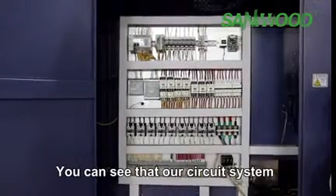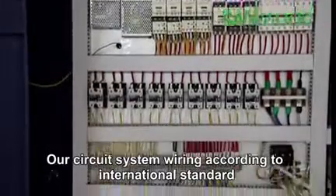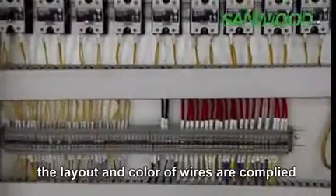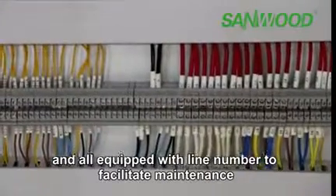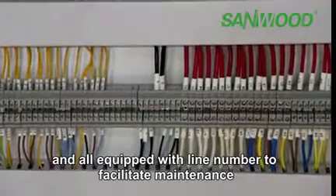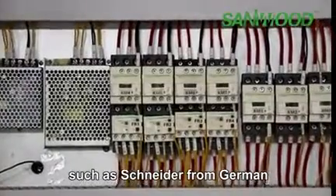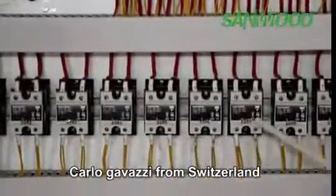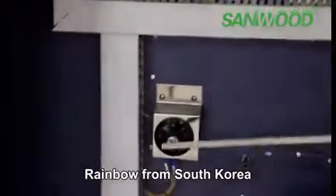You can see that our circuit system is very neat and beautiful. Our circuit system is wired according to international standards. The layout and colors of the wiring are compliant with international standards and we are equipped with line numbers to facilitate maintenance. All parts come from internationally famous brands, such as Schraeder from Germany, Castel from Switzerland, Mitsubishi from Japan, and Rainbow from South Korea.